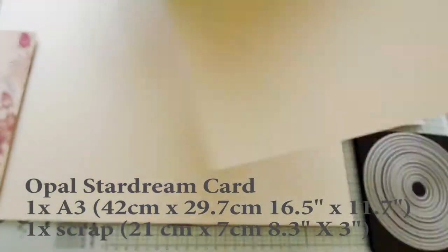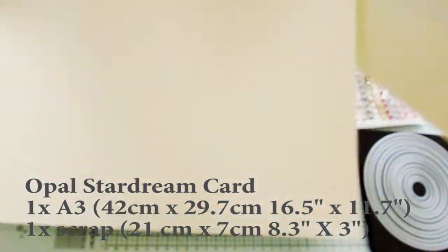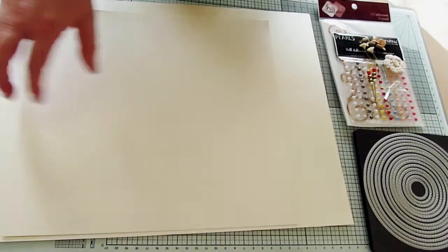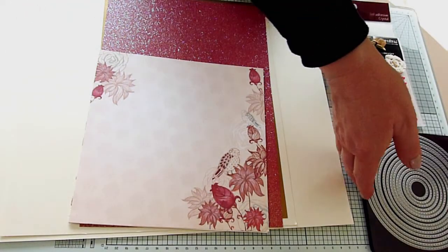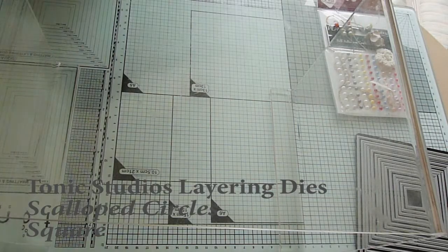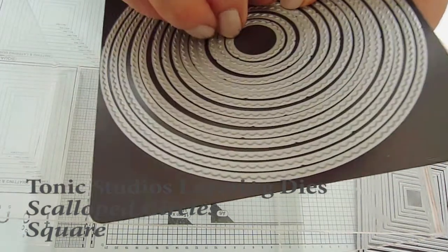Finally, for my card base and for the scalloped circle and bevel square frames, I have an A3 sheet of Opal Stardream cardstock, plus a leftover offcut as the A3 sheet alone is not quite enough. I'm going to use two die sets and these are by Tonic Studios. This is not a sponsored video, but I did used to blog for Tonic Studios and I received these dies from them during that time.